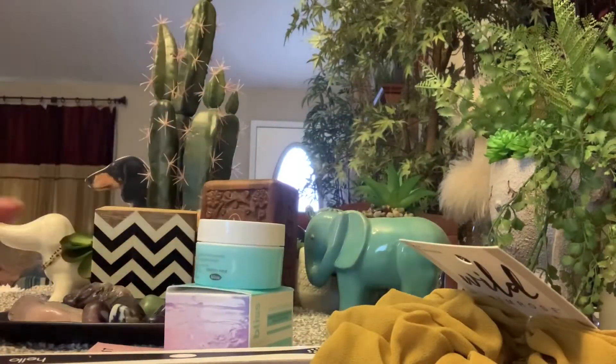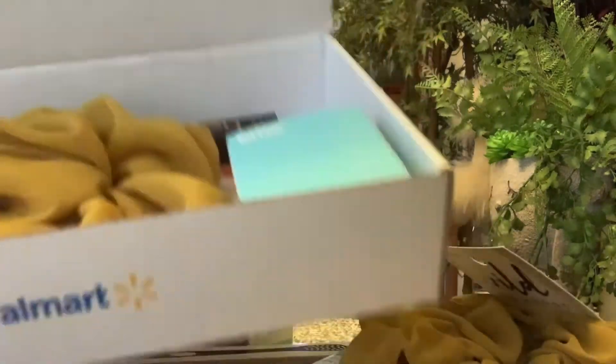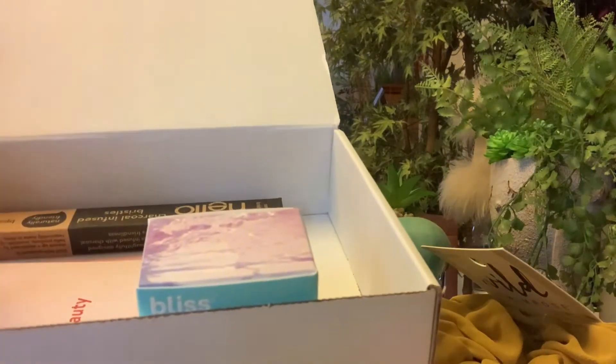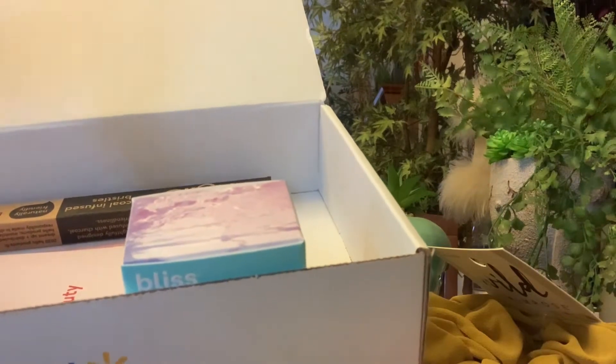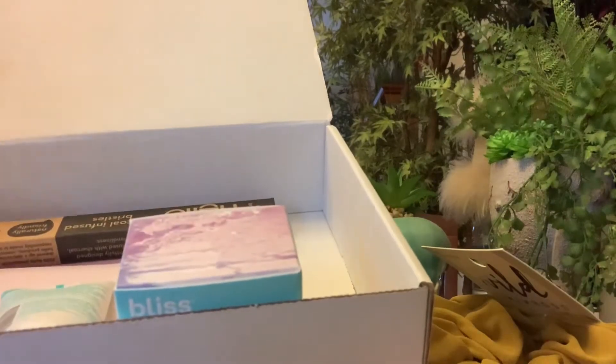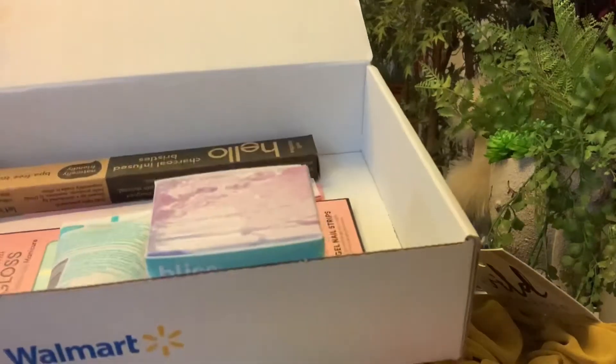I have one more thing to show you — I got two of the exact same boxes. What I have to do is cancel my subscription and start over, because they won't take off one box and I'm not returning it. Like I said, these nails are worth the box. So this is our spring Walmart box, seven dollars.